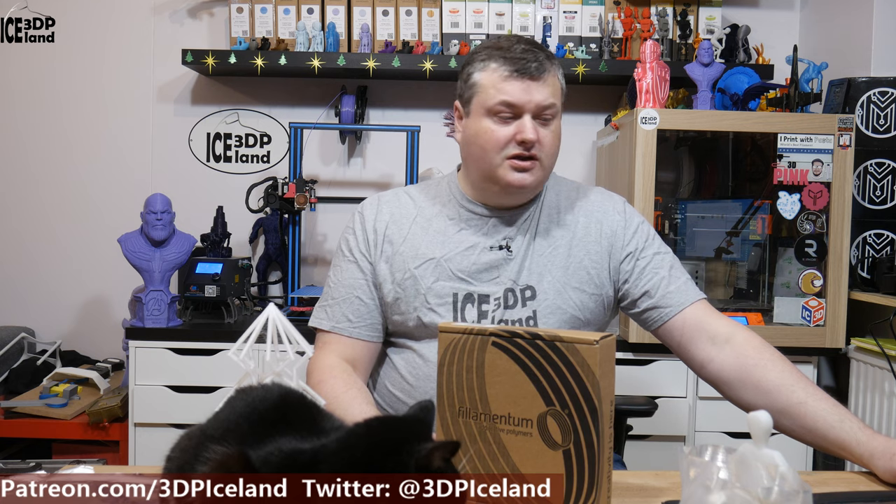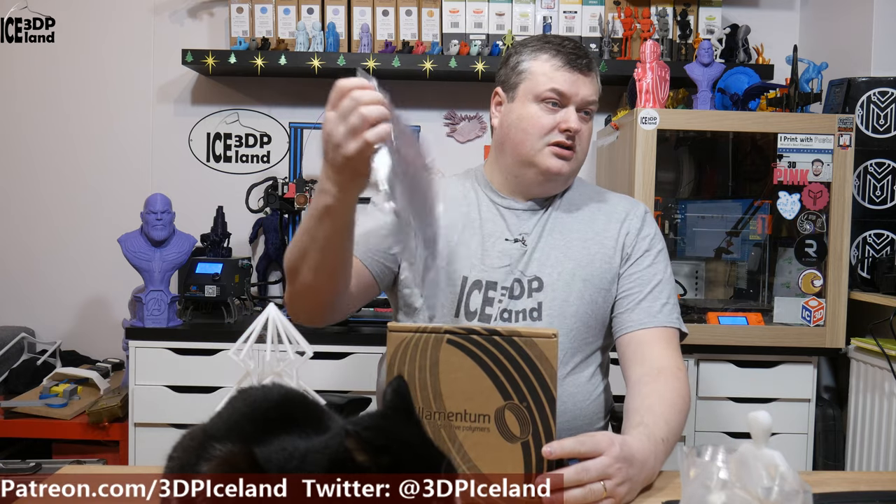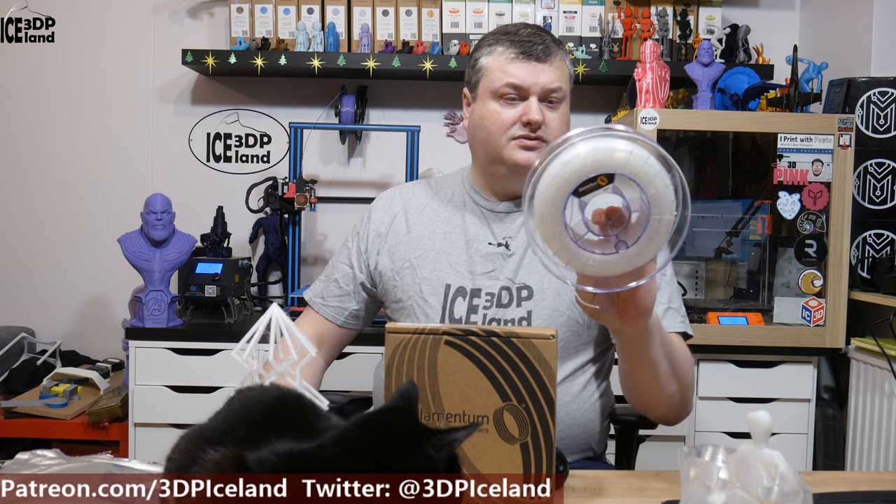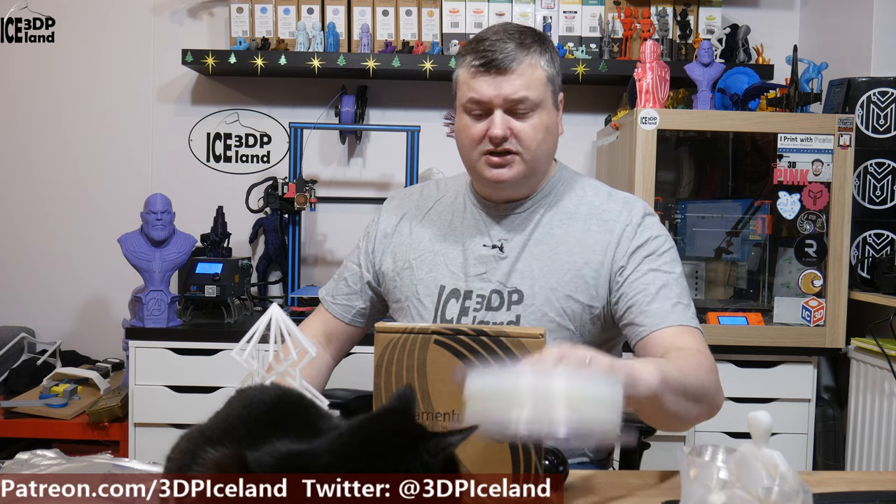I want to show you some prints and my thoughts on the filament. It comes in a 1kg spool in a resealable bag and with desiccant. It's important for nylon to have a resealable bag and desiccant. Here's the spool — it's a standard Filamentum spool, clear plastic with filament in. And here's the normal Filamentum box.